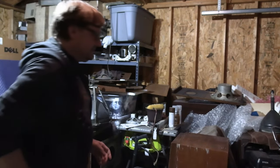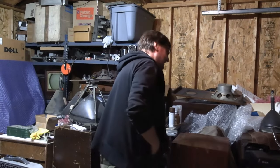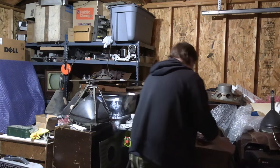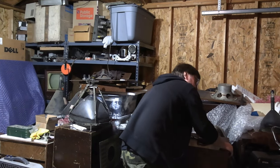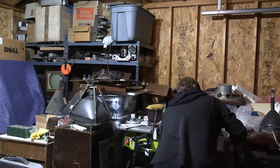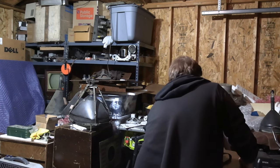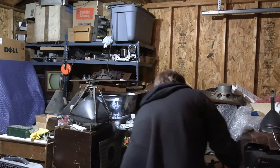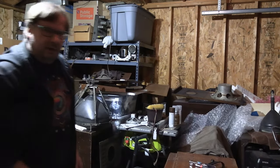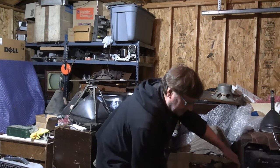I recently did a Scott 6T11 projection set that did have set screws, but that's the only one I can think of I've ever encountered with set screws. So I'm going to pull this out a bit — it's heavy, probably weighs 75 to 80 pounds. Let's take a closer look at the knobs.